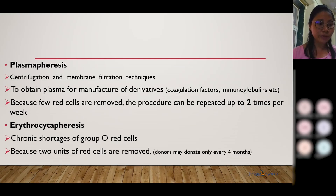Plasmapheresis can be repeated up to two times per week. Next, we have erythrocyte apheresis, which was mainly done because there was a chronic shortage of group O RBCs. The advantage is that two units of cells can be collected in one donation. Since O-negative blood is the universal donor, it can be used for any type of patient. Donors can donate only once every four months in this case.